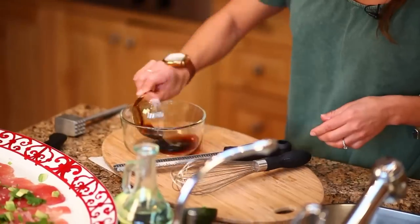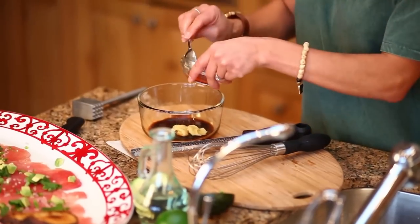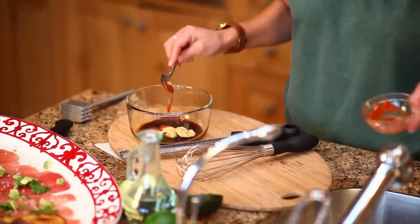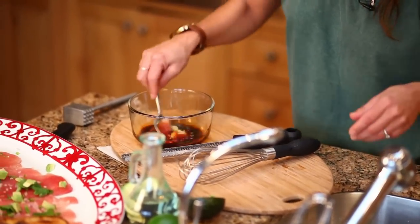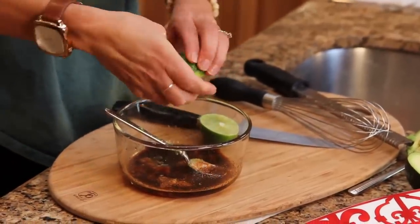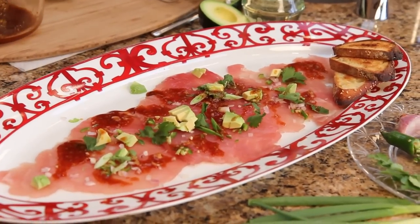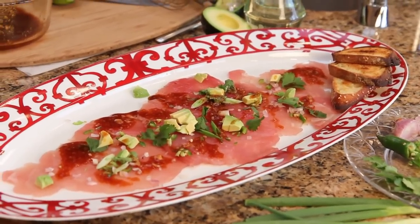Now the dressing: soy sauce, ginger, and a little sriracha for a little more kick — as if the jalapeno wasn't enough. Just going to mix that up, and then we're also going to add lime. We're just going to drizzle right on top of this. You can do it the night before — you can entertain while your friends are there, and all you have to do is dress it.